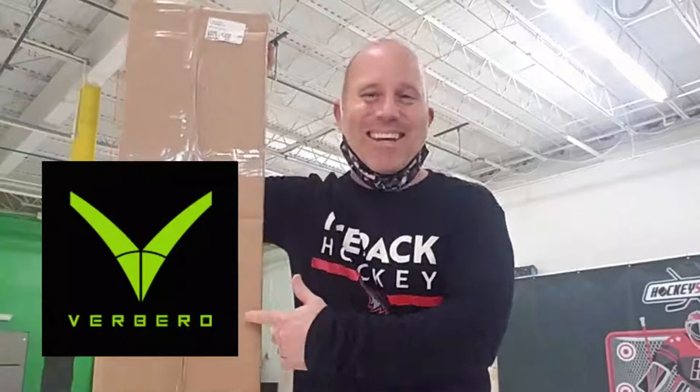Hey guys, Coach Ryan with Dupral Power Skating, and in this video I'm going to be reviewing the Verbero Mercury Hockey Stick, coming up next.